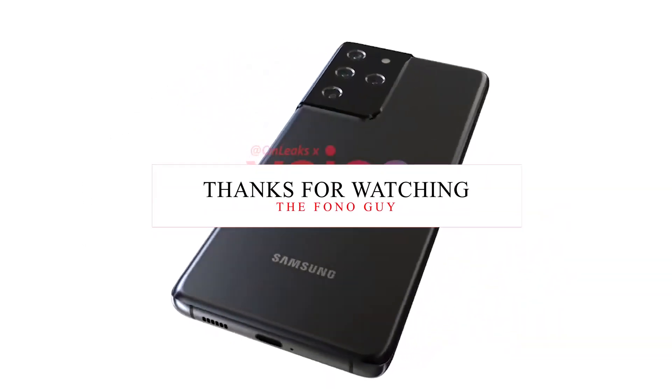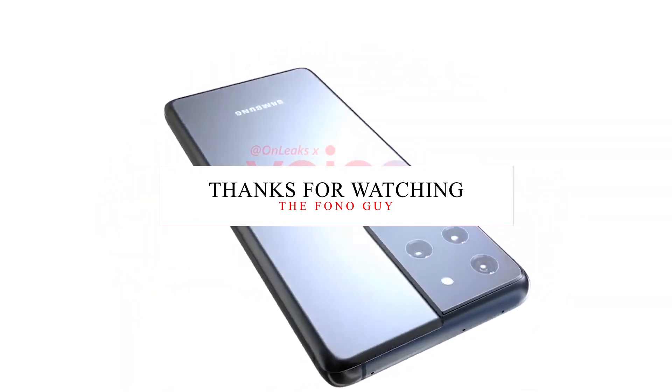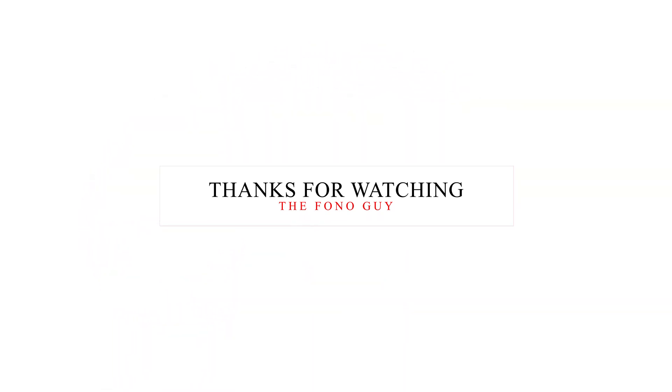So this is the latest information about the upcoming Samsung Galaxy S21 Ultra. Let me know in the comments section if you're waiting for this smartphone. Also, like the video and subscribe to the channel for more tech videos. I'll see you in my next video, guys — peace out.